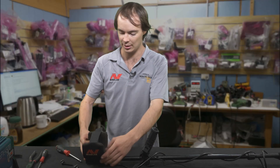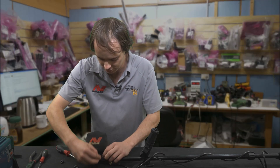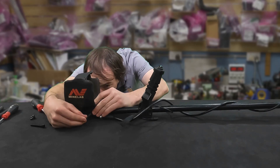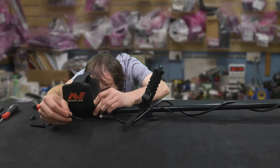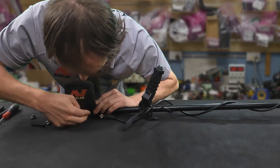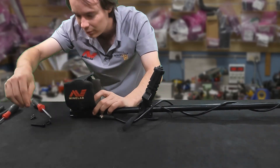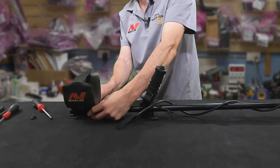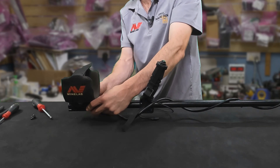All right, next step is to get the armrest back onto the detector shaft. So we'll get the two screws here and just line them up. The other one should be easy. Now put the nuts on part way.